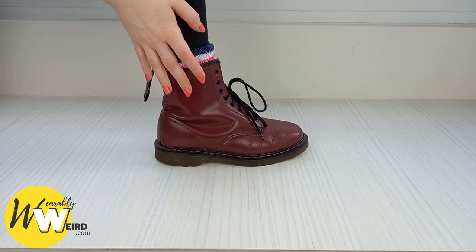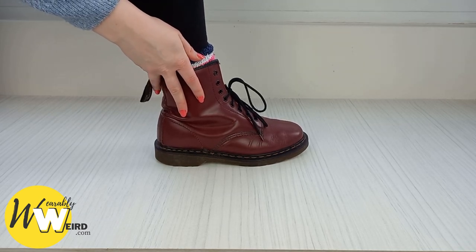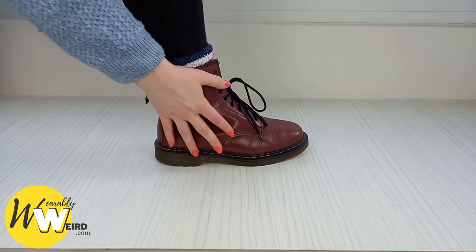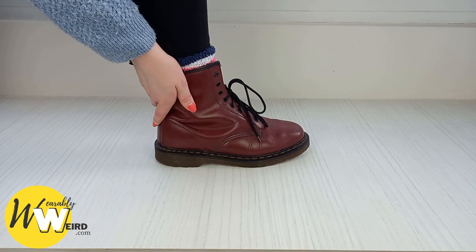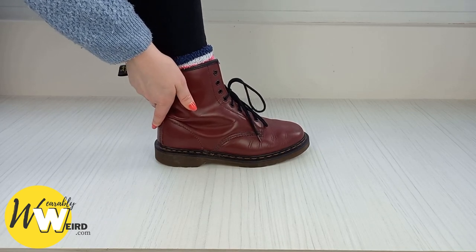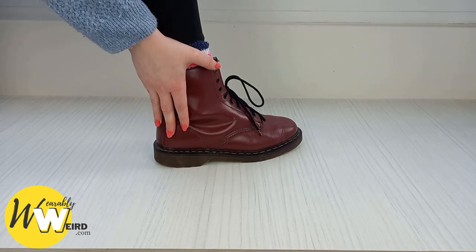Most Doc Martens fit true to size for those who aren't an in-between size. However, the classic boots tend to run a little bit big. If you are an in-between size, consider sizing down a size, or wear a pair of extra thick socks or an insole with your Docs.